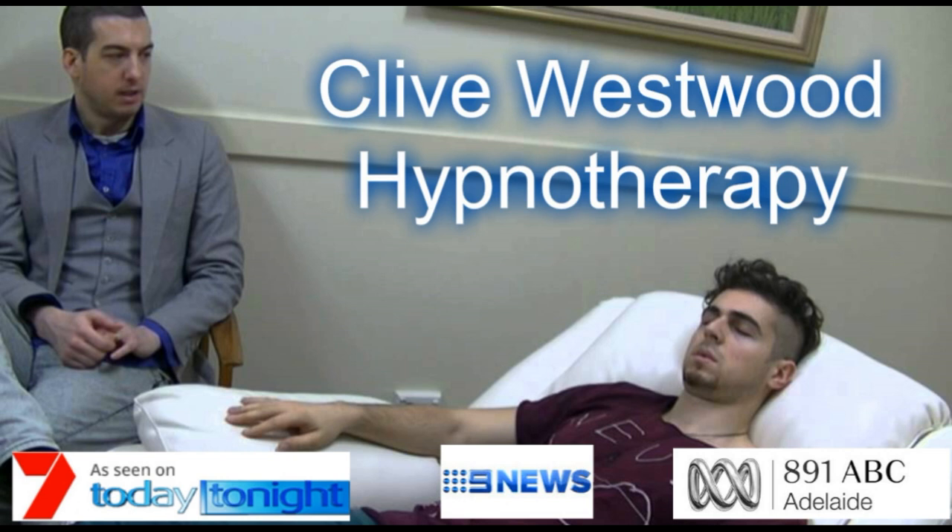Halfway down now, feeling so relaxed, more relaxed than ever before, and still going deeper and deeper into hypnotic relaxation. Four, down, down, down, drifting deeper down to the basement of relaxation. Three, drifting down deeper and deeper, so deep now in a state of bliss, peaceful hypnotic relaxation. Two, going deeper and deeper down and down, relaxing, letting go, drifting down deeper.